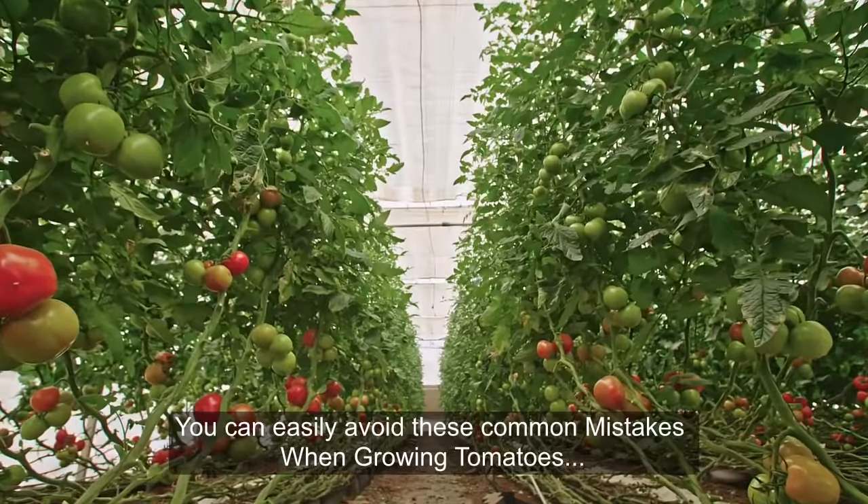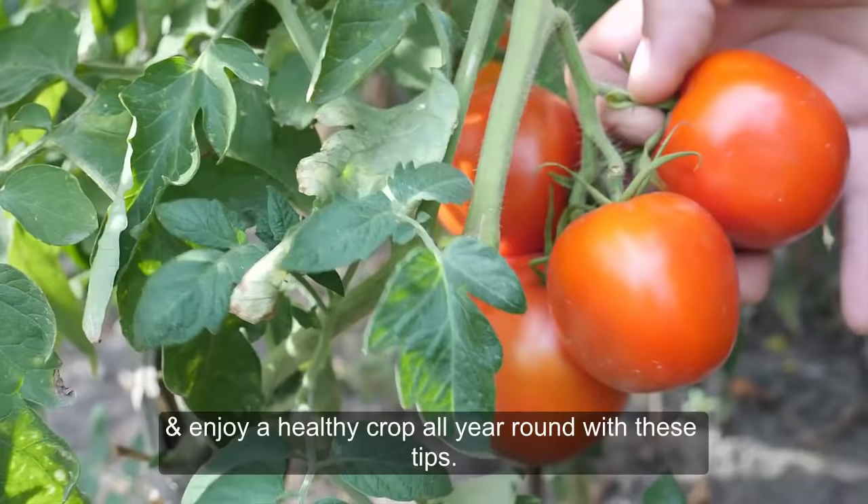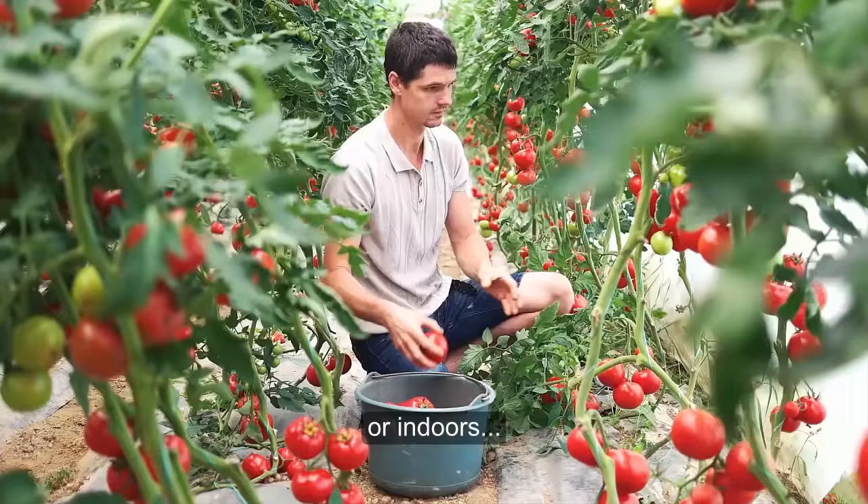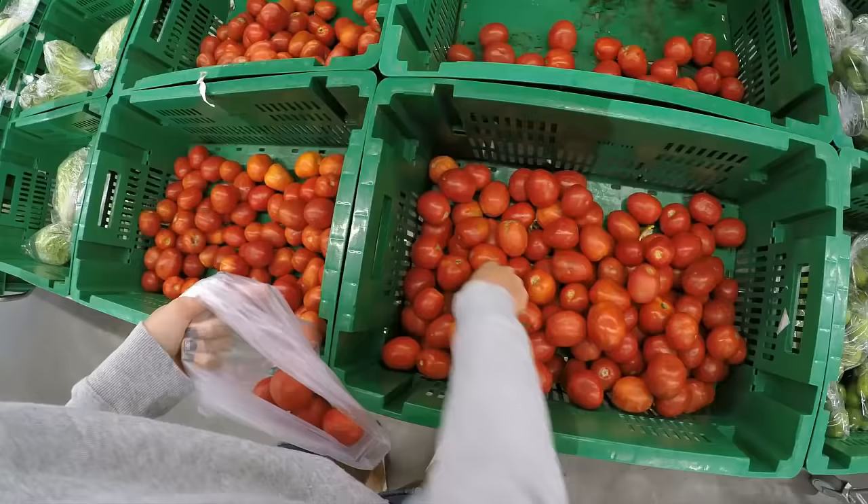You can easily avoid these common mistakes when growing tomatoes and enjoy a healthy crop all year round with these tips. Tomatoes are very easy to grow, and planting them in your garden or indoors will ensure you will be getting fresh supplies all year round. However, avoid these mistakes when growing tomatoes.